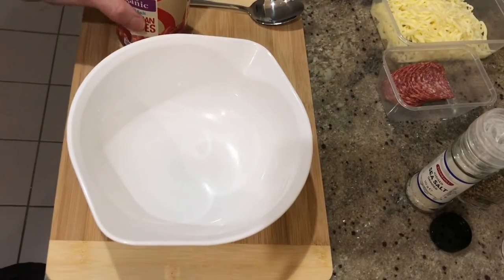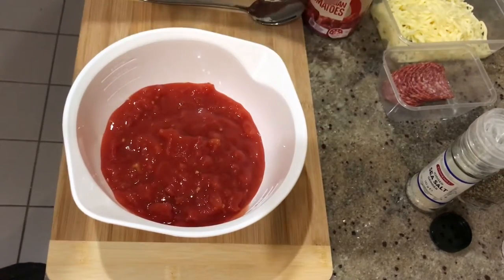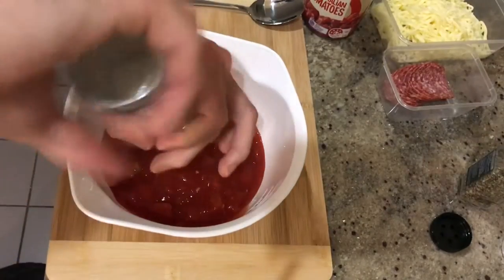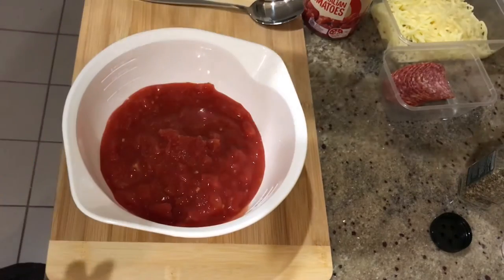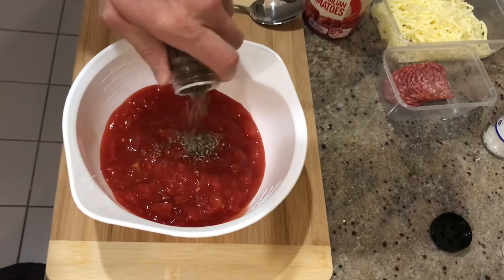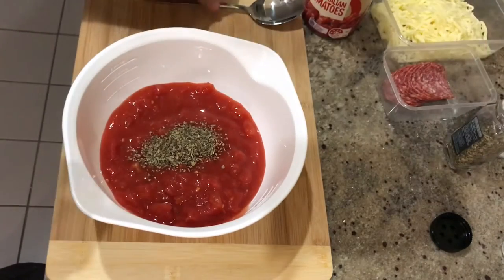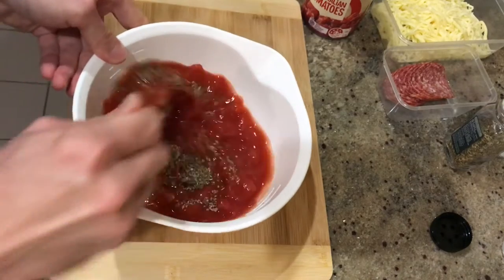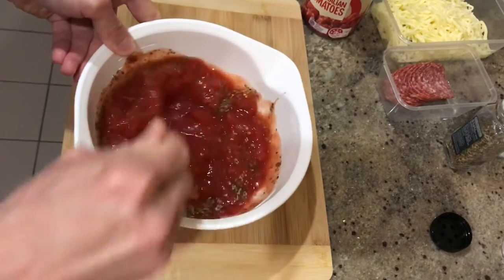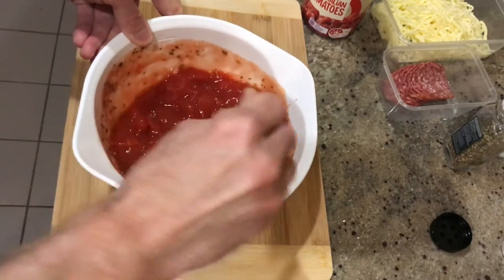So my pizza sauce is really easy. It's just a can of crushed tomatoes, some sea salt, and some dried oregano — about a teaspoon of dried oregano, a pinch of salt, tinned tomatoes. Give it a mix up, and there we are. Pretty basic and pretty tasty.